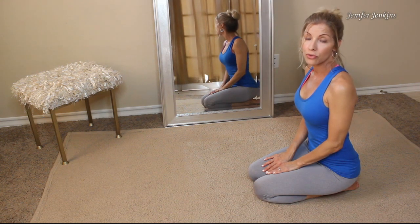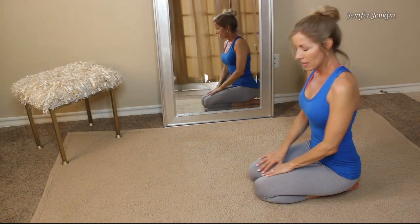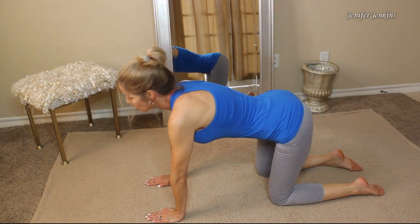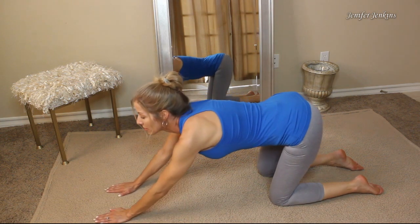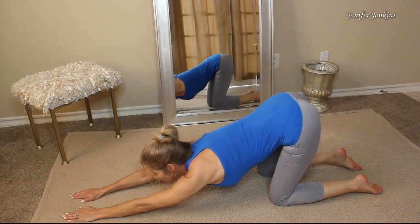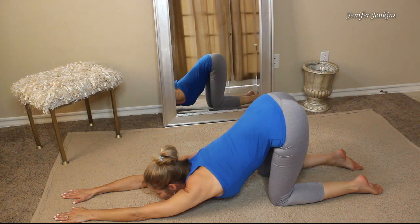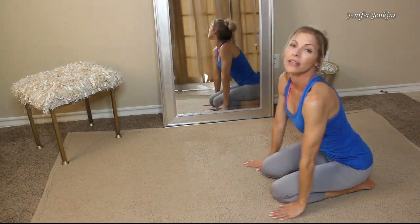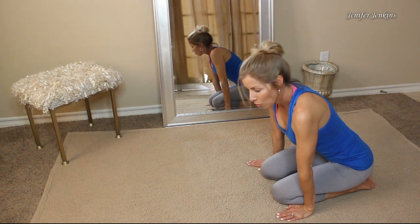The last stretch is called the puppy pose, and this one actually stretches your upper and lower back. Get on all fours with your knees hip-width apart, then slide your hands forward until your chin comes down to the ground, just like this, and hold it for four breaths. Then lean back into yourself and bring yourself up. Do that stretch three times for four breaths.